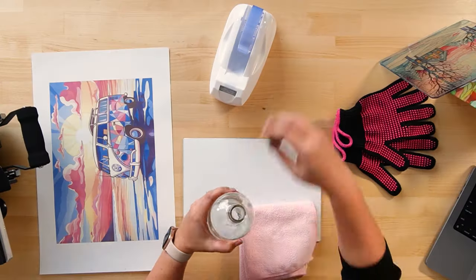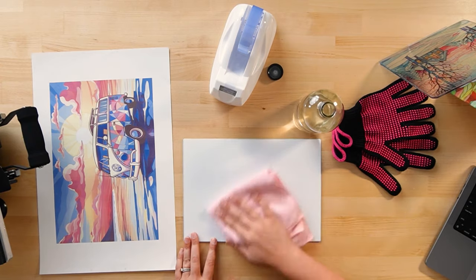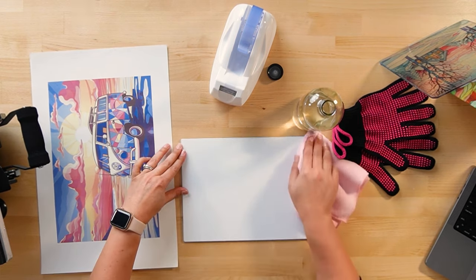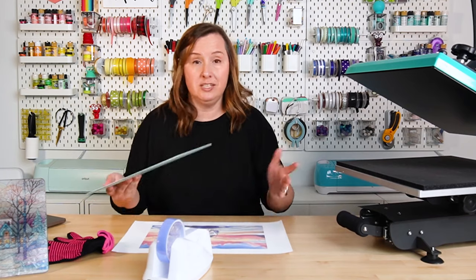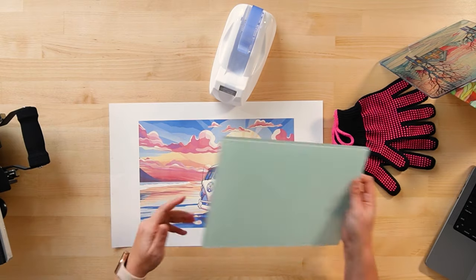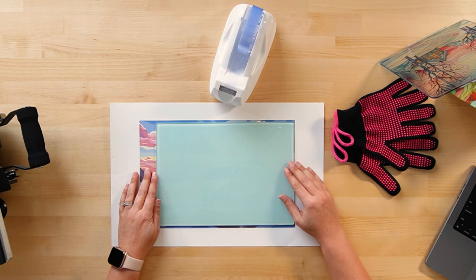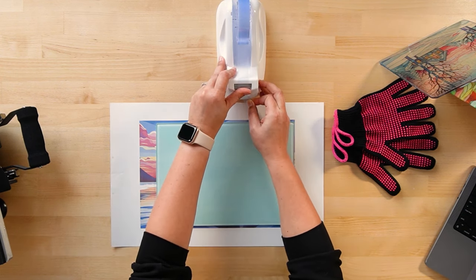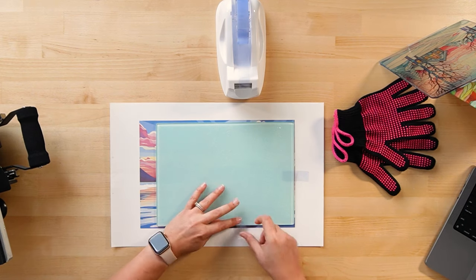Let's start with the sublimation-specific cutting board. What makes it sublimation-specific is that it has a white poly coating already on it, which makes it very easy to sublimate and gives you a vibrant design with that white background. Use alcohol and a microfiber cloth to clean your blank — I prefer alcohol on hard blanks because it picks up the oils from fingerprints much better. I find it easier to add the image upside down: lay your image out, add your blank on top, position it where you want it, and tape it from the back.